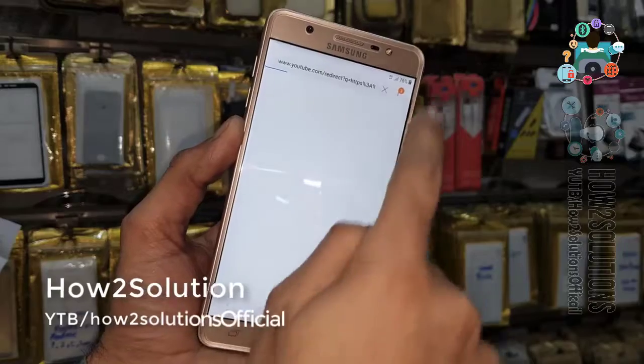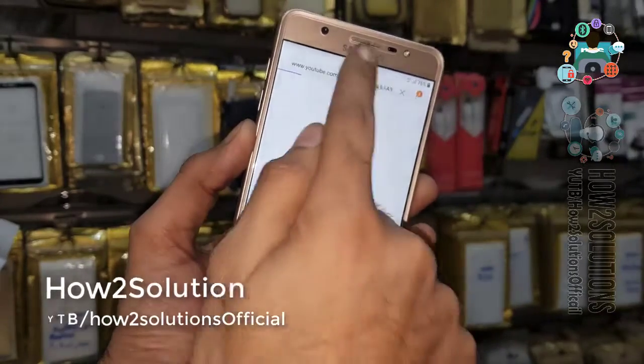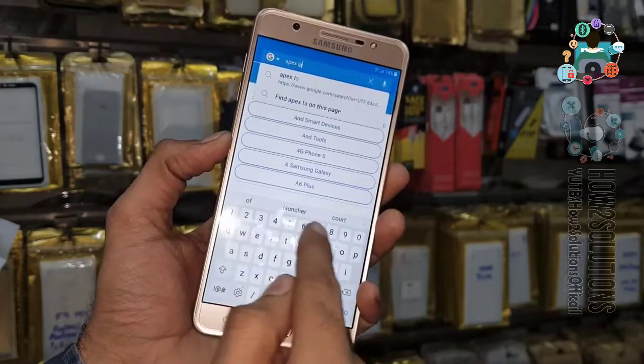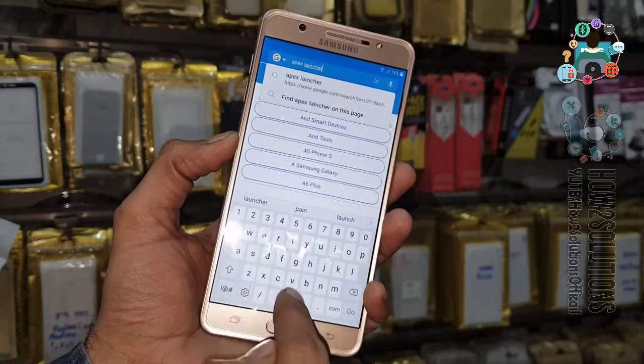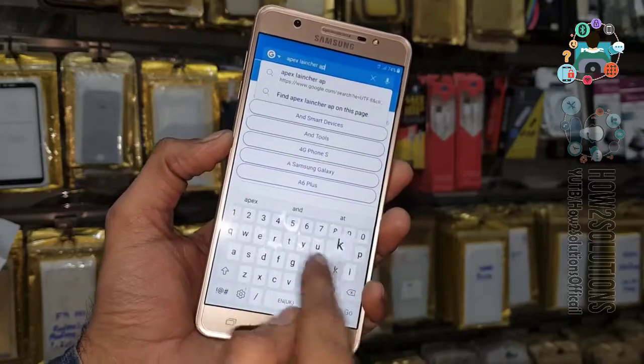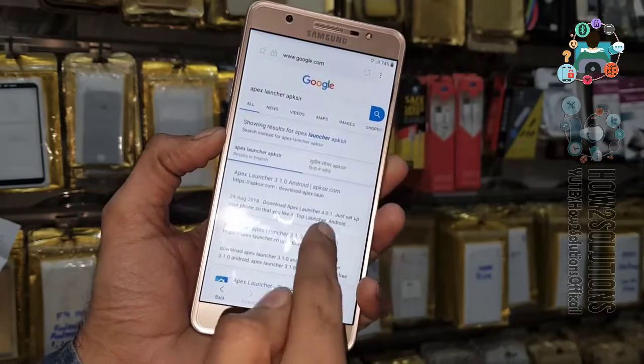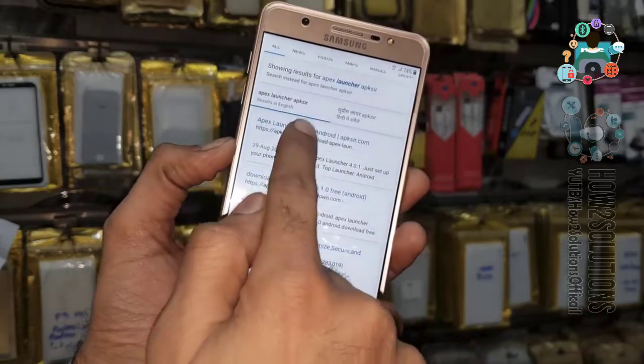In the Samsung browser we cannot open downloading files, so we have to download the Apex launcher first — from apkcer.com. This is a fast website to download Apex launcher and other mobile applications.